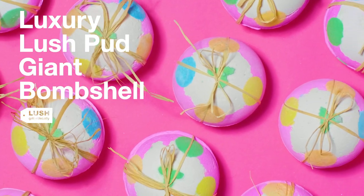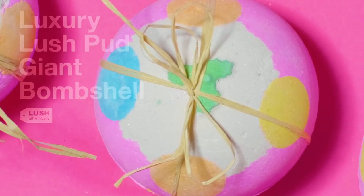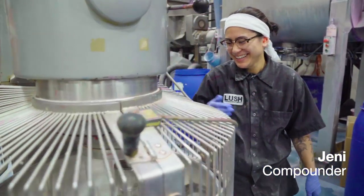Hi, my name is Caroline. Today we're going to be making the Luxury Lush Pud Giant Bombshell, and compounding will be my friend Jenny. Giant bombshells are some of our favorite holiday products to make. They're tons of fun in one big fizzing bundle.